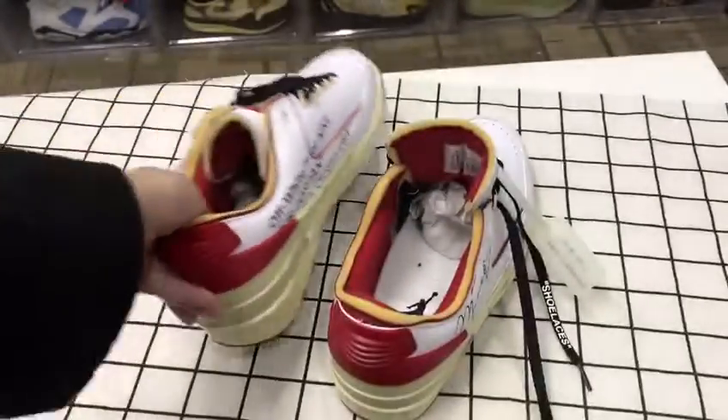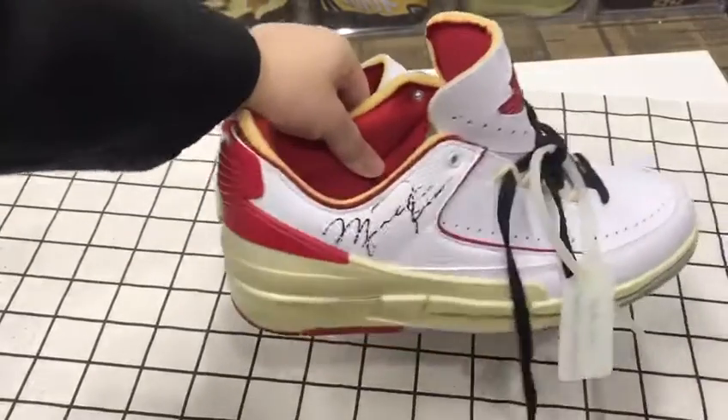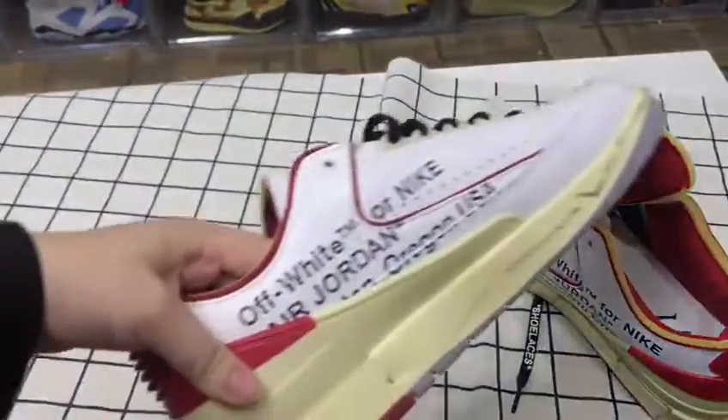Okay, let's have a full look at the whole shoe. The front, the side, the back — and here you can see me wearing them.